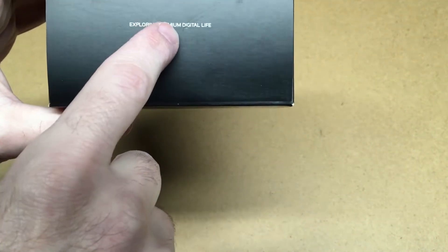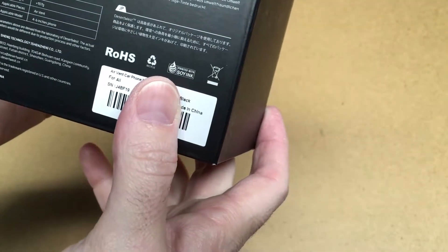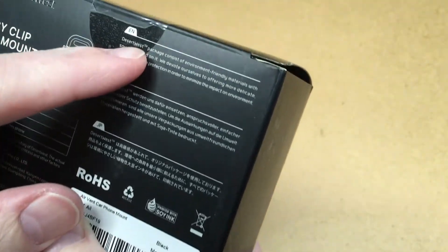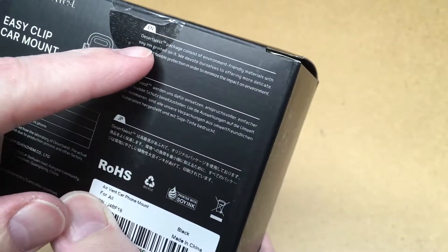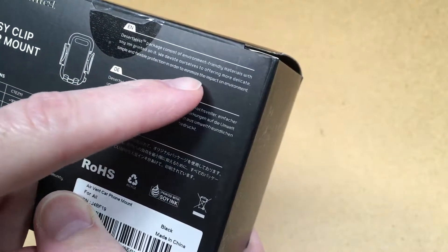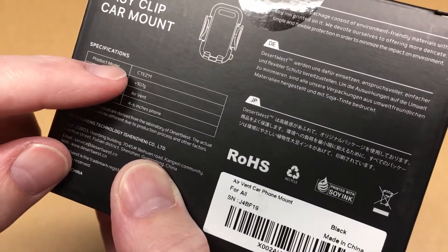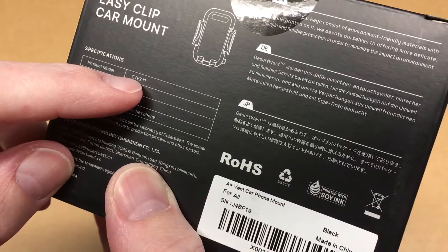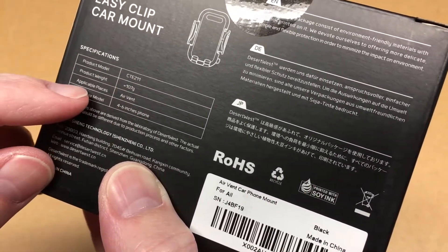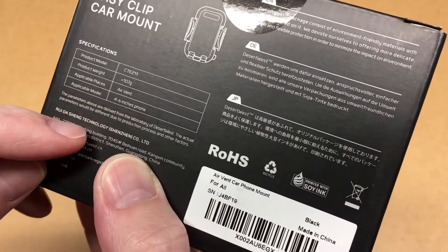The package says 'exploring premium digital life.' On the back we have some specs. It says Desert West packaging consists of environmentally friendly materials with soy ink printed on it. The product model is CTE Z11, product weight is 107 grams, applicable pieces is air vent, and applicable model is 4 to 6 inch phone.